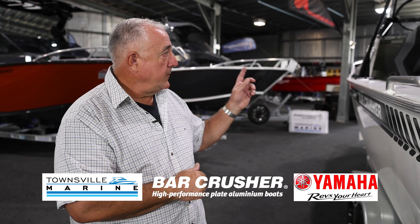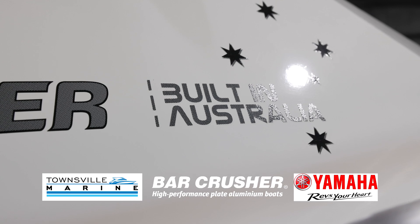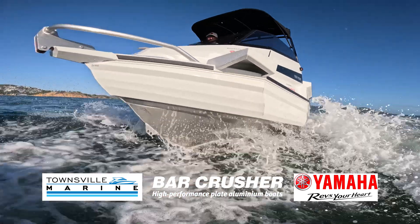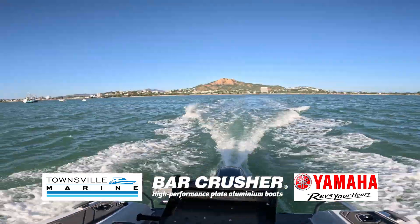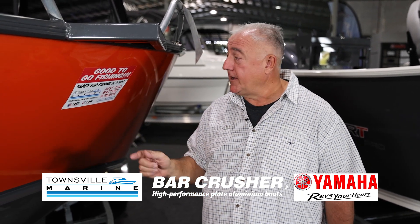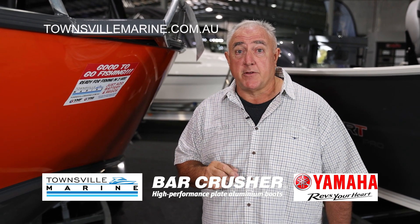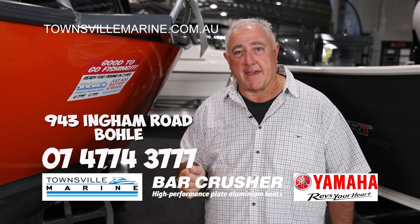Come and talk to us — we can show you all over these wonderful Bar Crusher boats, and we look forward to seeing you at Townsville Marine. Thanks for watching. For this boat or any one of our other Good to Go fishing packages, visit our website at townsvillemarine.com.au for the latest deals, or visit us at 943 Ingham Road, The Bowley, or just give us a call. Thanks.